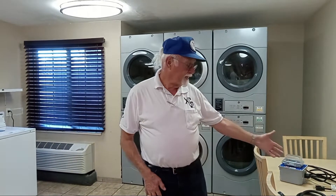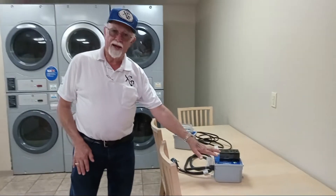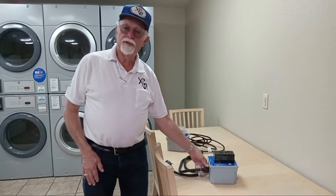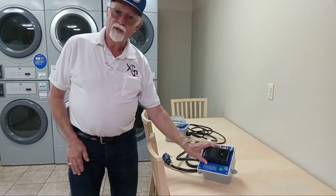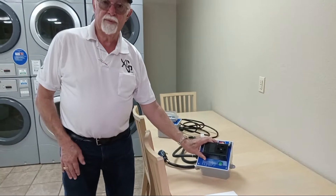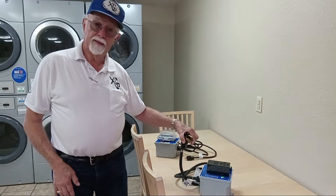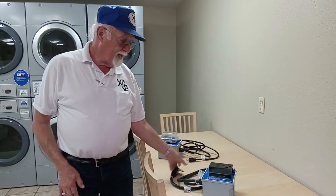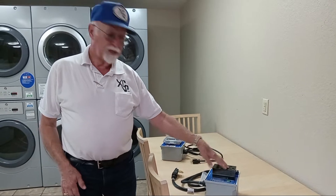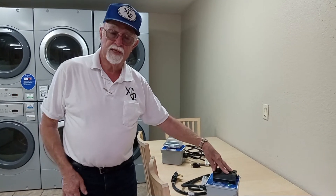First of all, we have two products sitting here on the table. For the dryer, this is the 220-volt unit with the four-prong plug. It's also built with the three-prong plug. This gets plugged into the wall, and the dryer plug gets plugged into this socket. That's all there is to an installation.